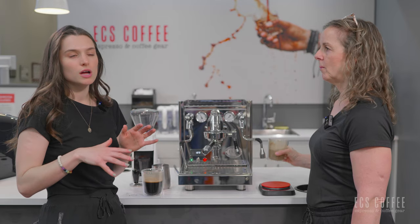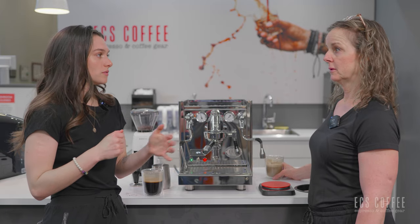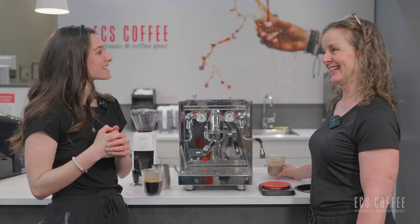You do have to go full throttle with the steam wand. So if you were making something smaller like a cortado, you would just have to be aware of your steaming techniques and practice.